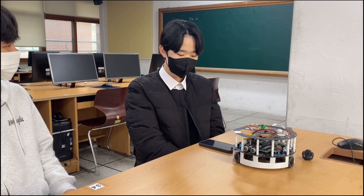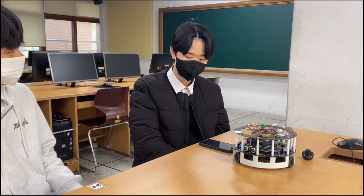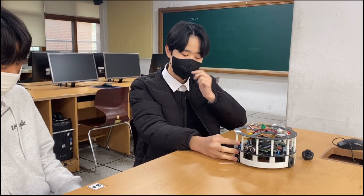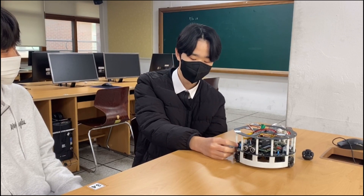Can you introduce yourself? This is UJ. I am a freshman in Guri High School and I am a member of the team Semi-Club. I have been participating in the RoboCup Korea competition last week.